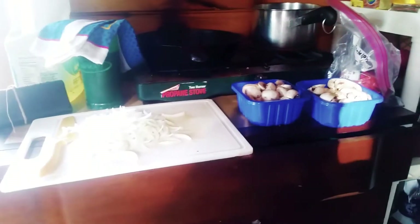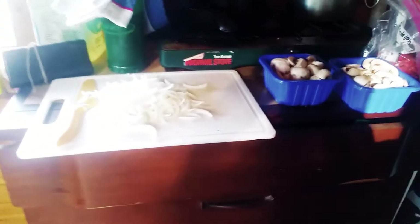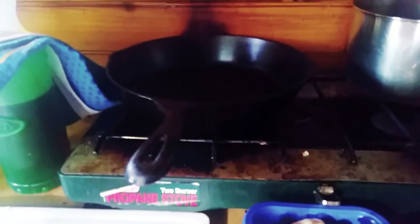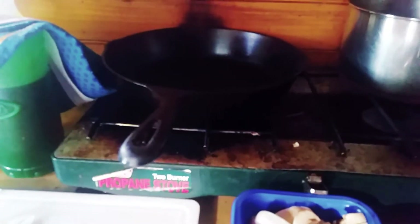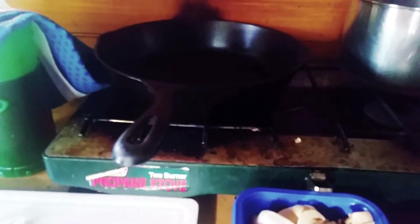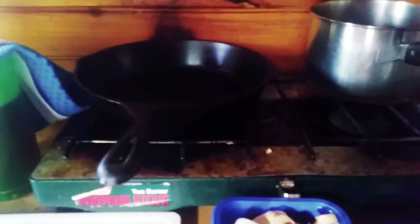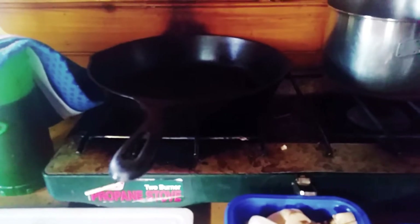Now that those are all cut, let's go inside and start cooking. There are the onions and the mushrooms. The pan I'm using is our cast iron skillet — well, Richard's cast iron skillet, but I guess I'm married to him so it's mine too. I'm going to add just a little bit of oil on the bottom, put the onions in, stir them around to make sure they're super coated, and then let them saute.